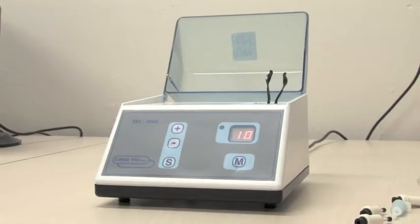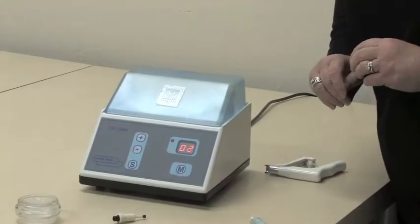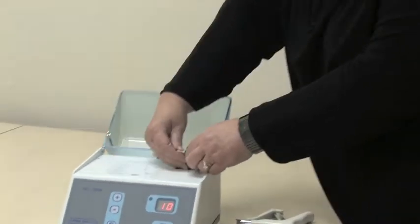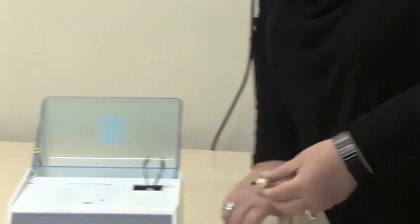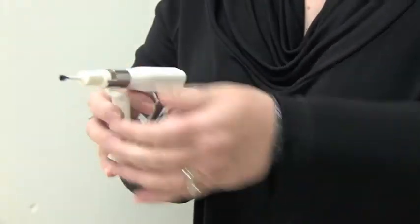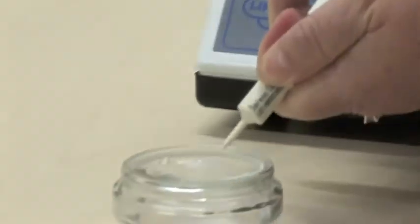We then put it onto the machine in exactly the same way as before and you shake it for 10 seconds. When it's been shaken for 10 seconds you take it out of the mixer, you pop it into the applicator, you pull off the end plunger and express it in exactly the same way.